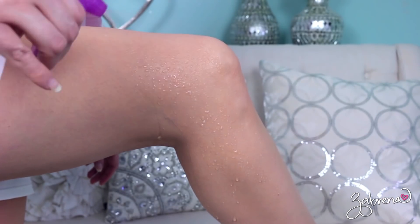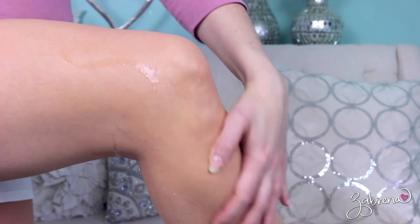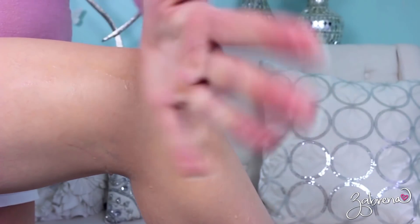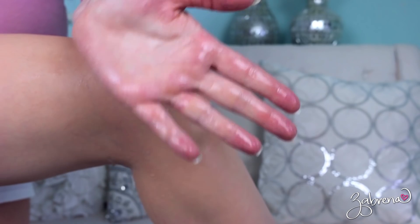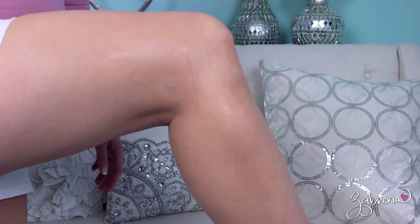It did disguise all of the imperfections on my legs pretty well. I would feel confident in the coverage level that this provided. And like I said, it is 100% waterproof — I got stuck in a Florida downpour with this on my legs recently and I'm very happy to tell you it didn't move once. It's actually really hard to wash off. When I do wash this off my legs, I have to use a loofah and about three rounds of dish soap just to get it off. So it does stay put.